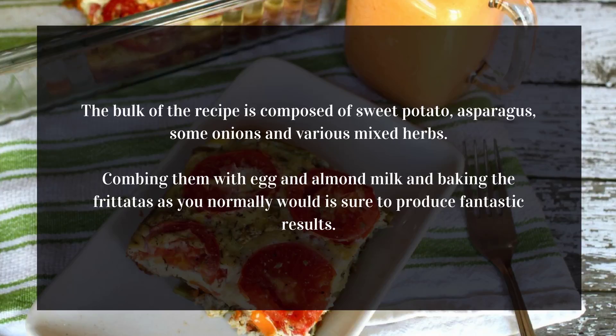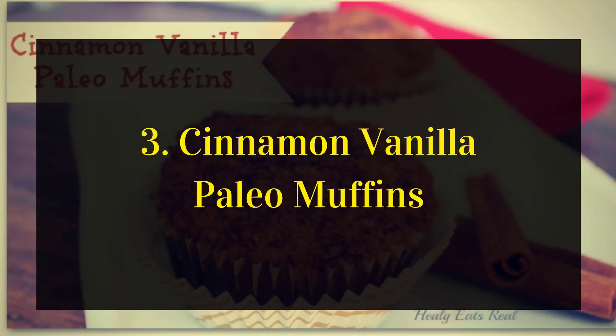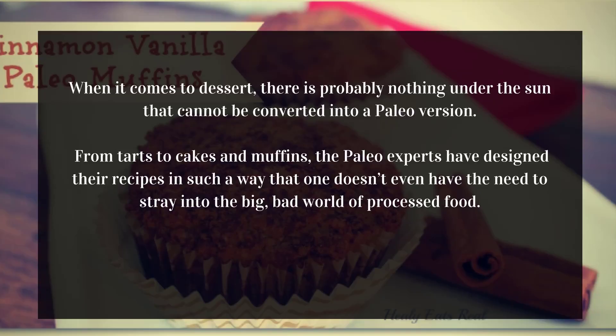Combining them with egg and almond milk and baking the frittatas as you normally would is sure to produce fantastic results. Cinnamon vanilla Paleo muffins. When it comes to dessert, there is probably nothing that cannot be converted into a Paleo version, from tarts to cakes and muffins.